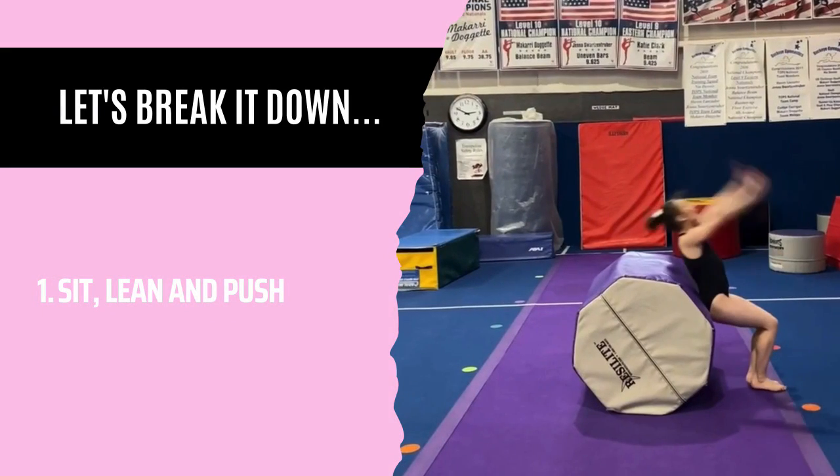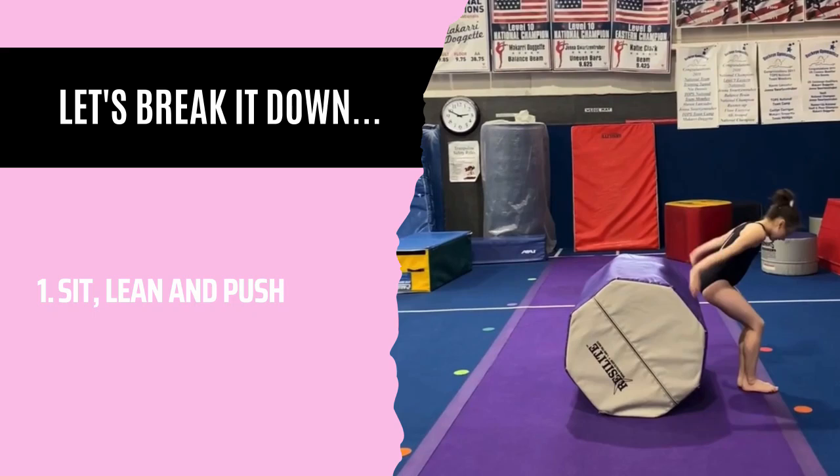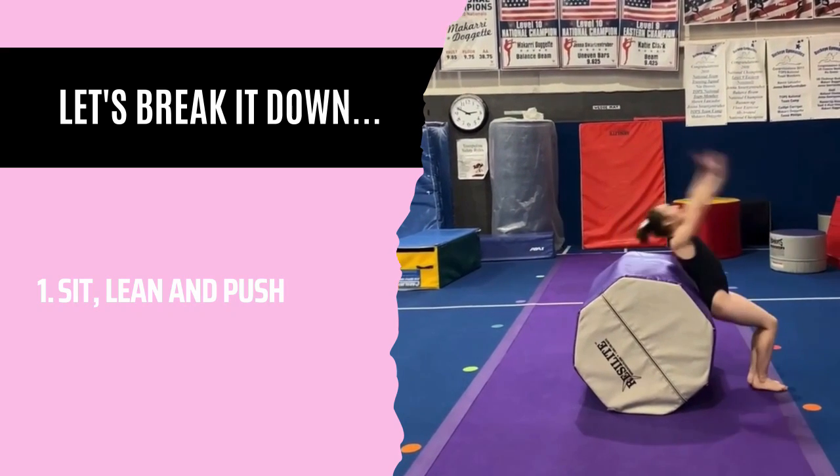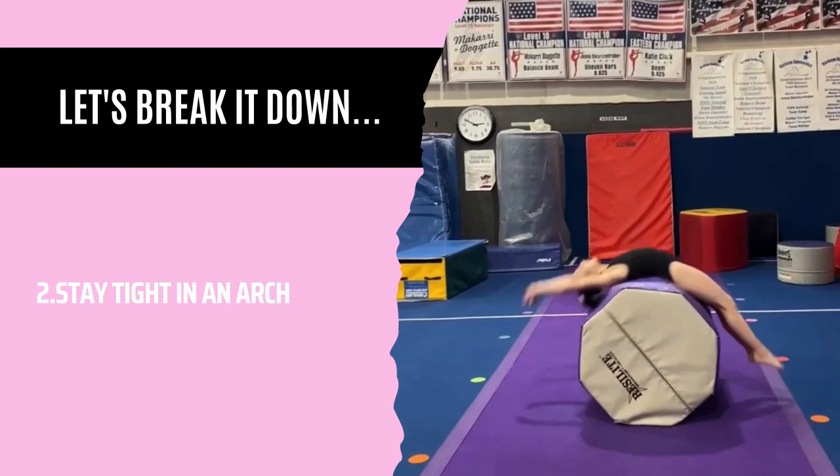Let's break it down. Number one: sit, lean, and push. Sit like you're sitting in a chair, lean back — not forwards — and push back. Number two: stay tight in an arch. Make sure your bottom isn't poked out and that you're pushing your belly up to the ceiling.